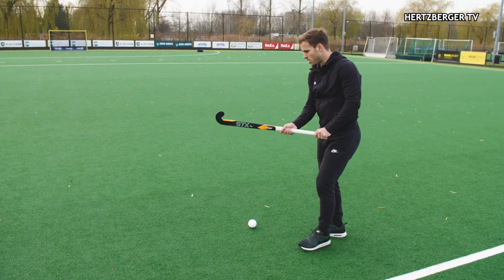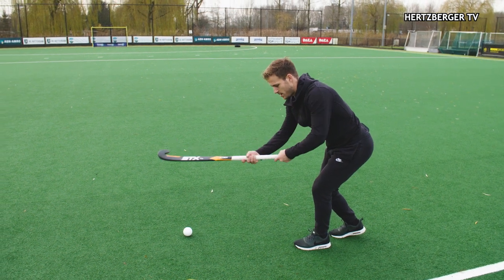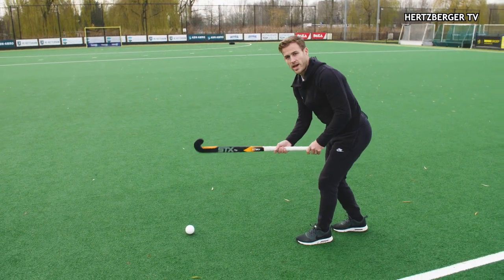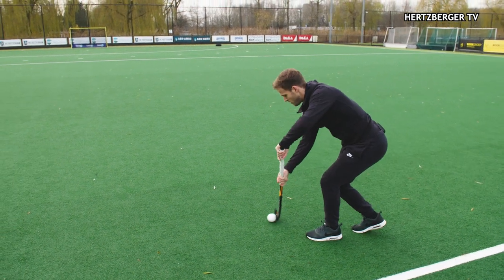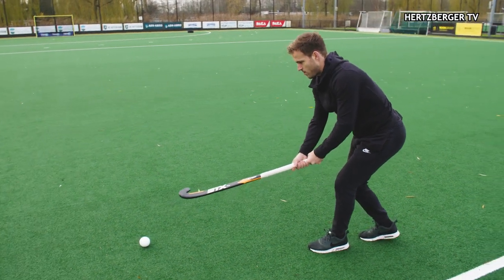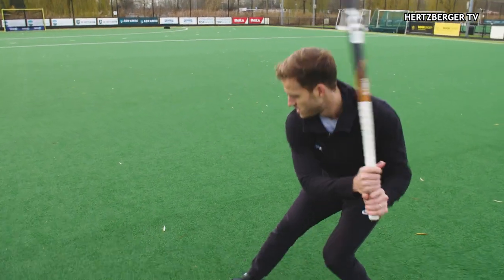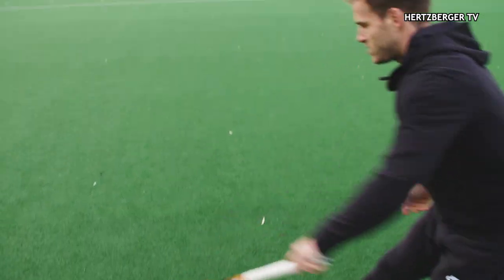The transition from when you place the ball in the right spot to where your hands need to be is quite important — it's quick. First, you have your hands like this. You're taking the free hit, putting the ball in front of you, bringing your hands here. From here, you're stepping out with your right foot, and from here you're passing to where you want to go. So that looks like this.